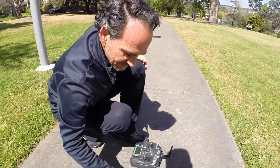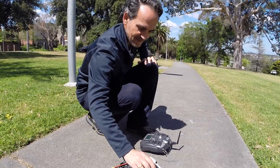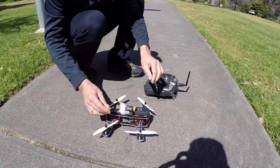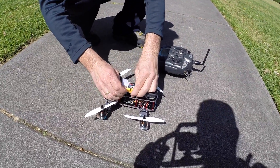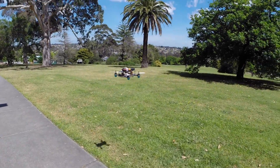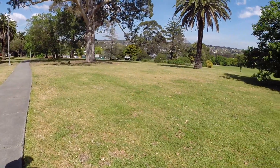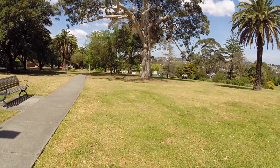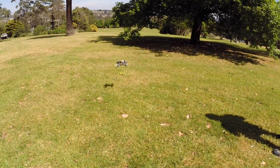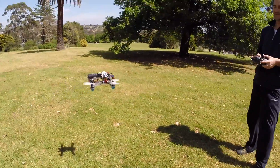I'm quite happy with it - quite happy with the frame. I think it should be really good. Let's get the Mobius rolling and see if we can arm this sucker. Hey guys, it hopped! I like it - it's really stable. It's a nice board, really nice setup.